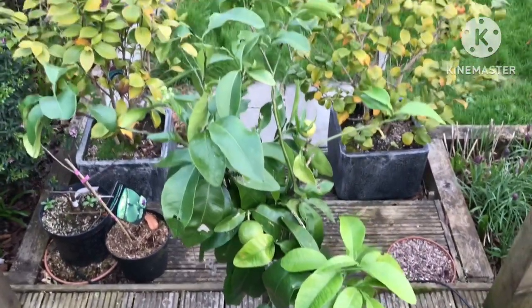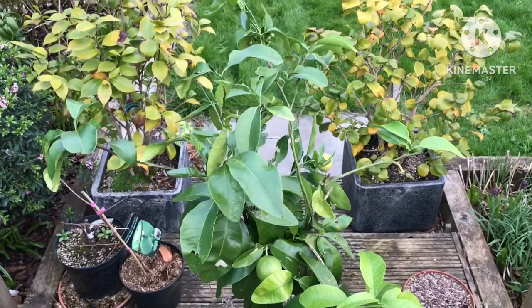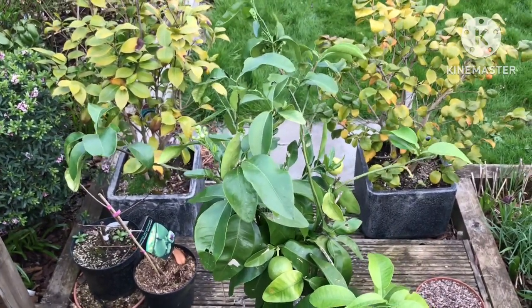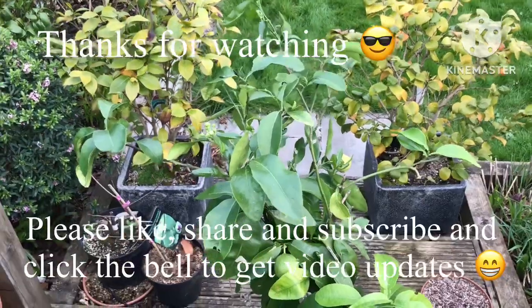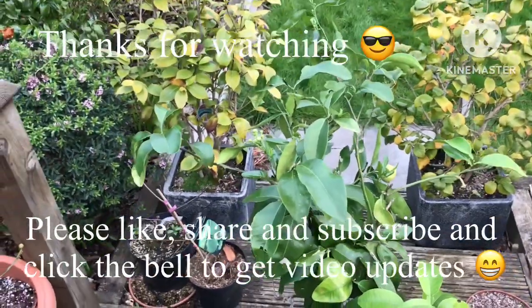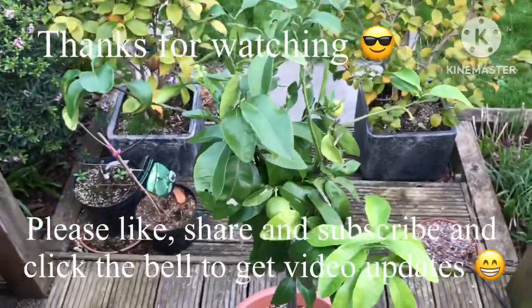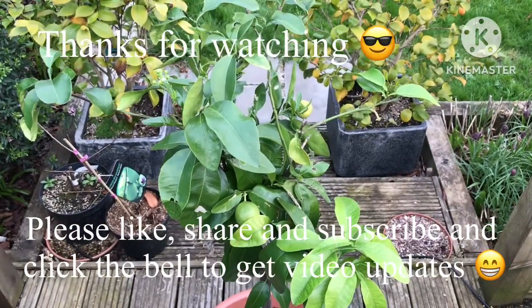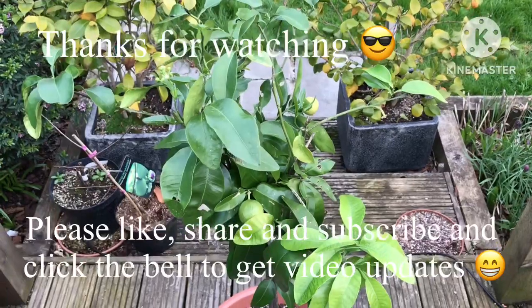Thank you for watching that video. Welcome to share it, obviously give me a thumbs up, subscribe to my channel if you're interested in anything I'm growing, and please remember to click on the bell if you like updates on new videos as they come out. I'll catch up with you all soon.